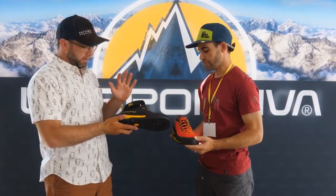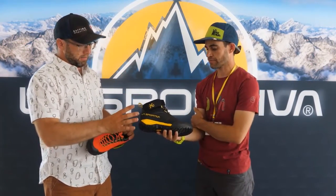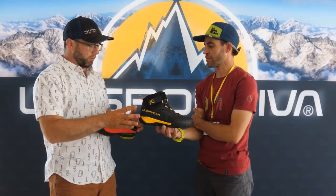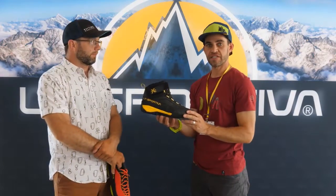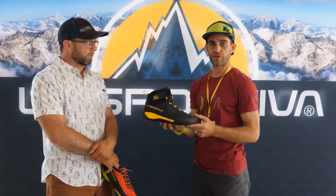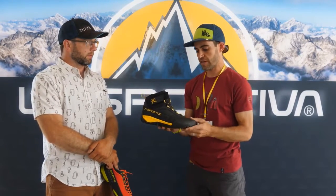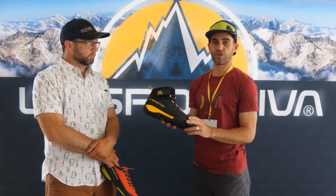So you have this new product specifically for canyoneering and water sports, and it sounds like you guys have put some really good thought into this design. What are some of the key design features? This is the TX Canyon — it's going to be brand new for spring 2022, launching around March 15th. As Nate said, this is a purpose-built shoe for canyoneering.